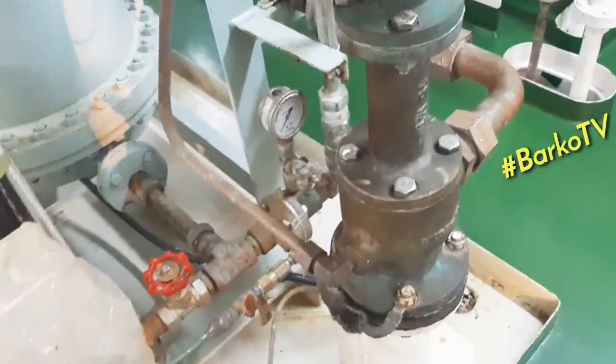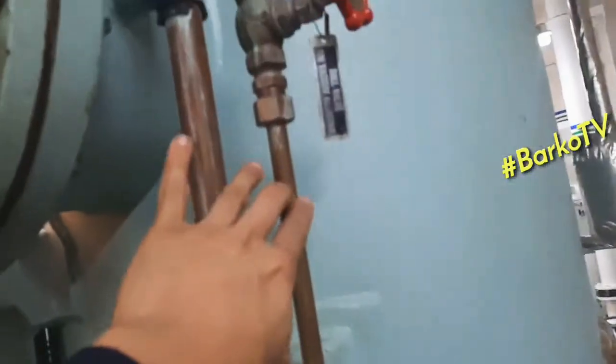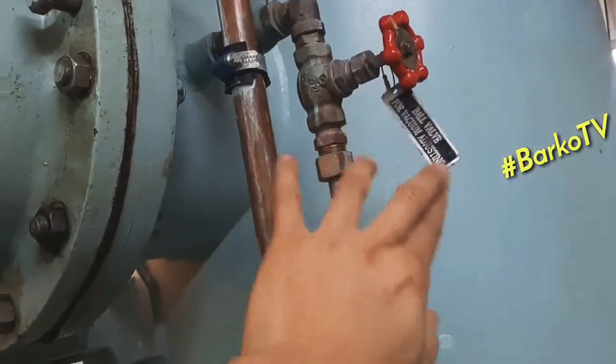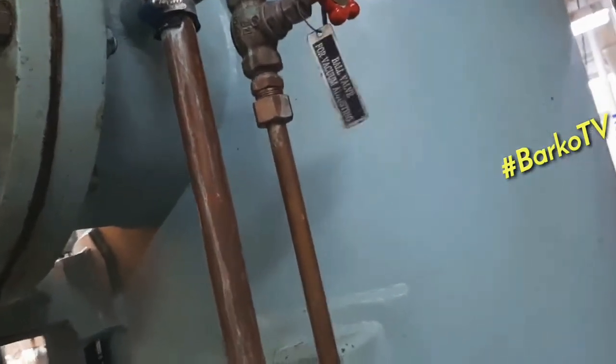This is the eductor. This is the vacuum adjusting valve.